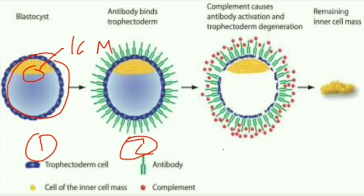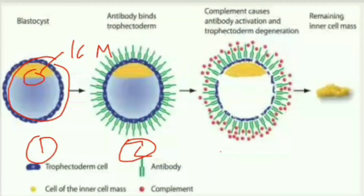The anti-serum used is either rabbit anti-human or rabbit anti-mouse anti-serum. Here the antibodies are attached to the trophoblast. After incubating it with an anti-serum, it is then washed and exposed to a complement. As you can see in the third diagram, the red color dots represent the complement. It is exposed to the complement, and this results in breaking of the trophoblast layer.